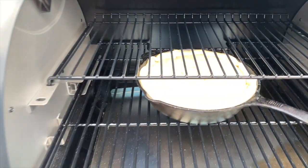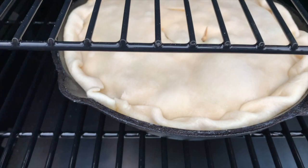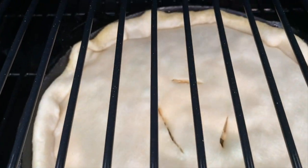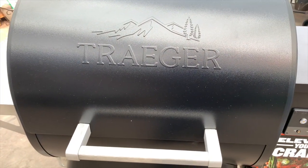Let's give it a look here. Look at that — we're about 10 minutes in. See how that dough is starting to rise a little bit? We're getting a good proof out of there. We're getting a little bubbling around the edges. We're going to keep this shut and let it go about another 10 minutes before it's time to add our egg wash.